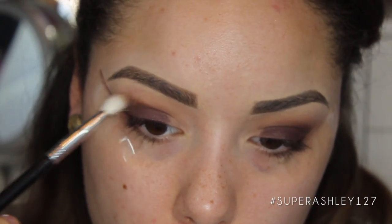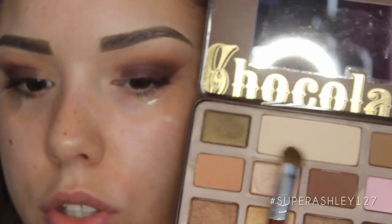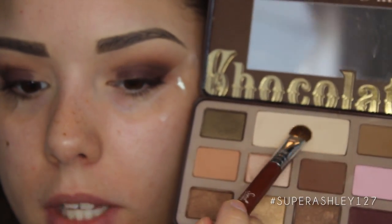I'm going to go back with my E25 brush and blend our crease work out. Since our lid is slightly shimmery, I'm going to highlight under the brow with the White Chocolate matte cream color.